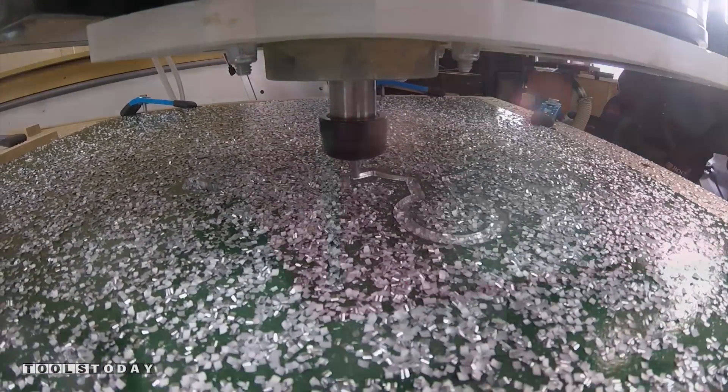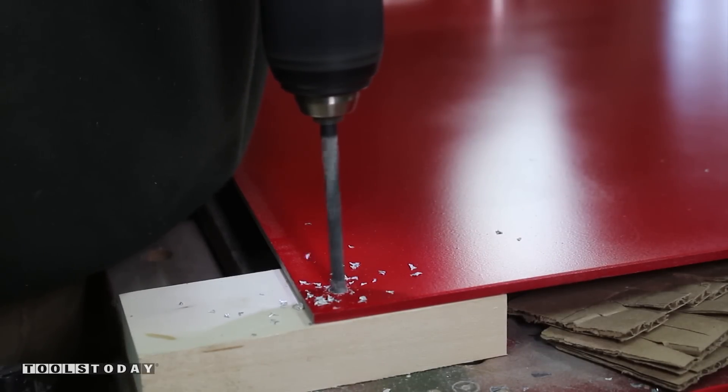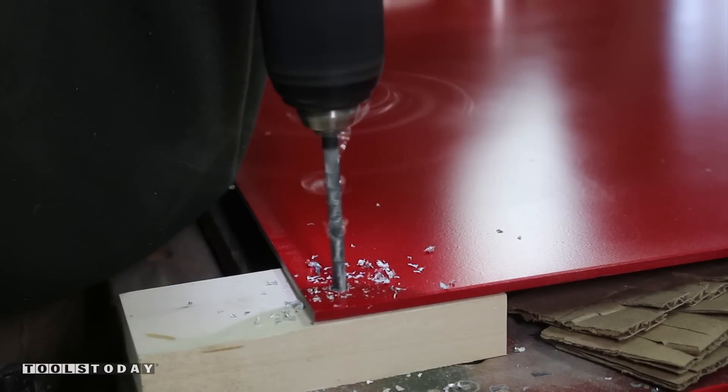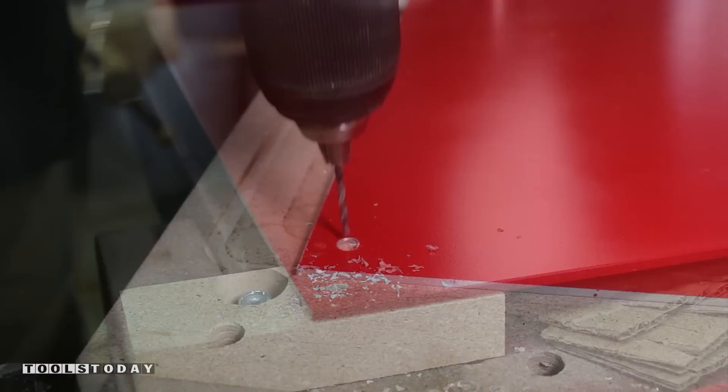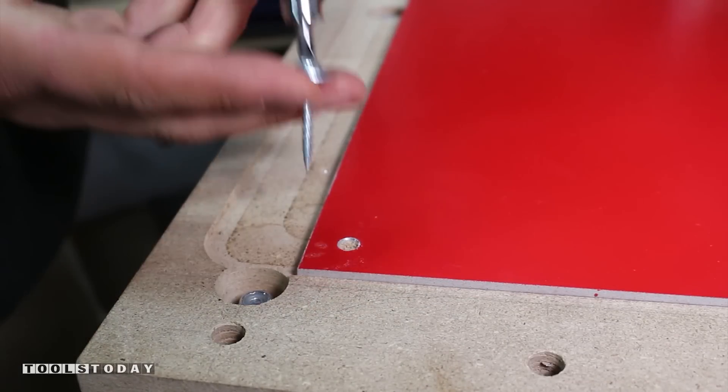I was getting a little chatter with the double-sided tape and clamp, so I decided to use mechanical fasteners to get a more rigid setup. I drilled each corner and the midpoint of the aluminum sheet, then pre-drilled the spoil board to prevent mushrooming and drove a screw.